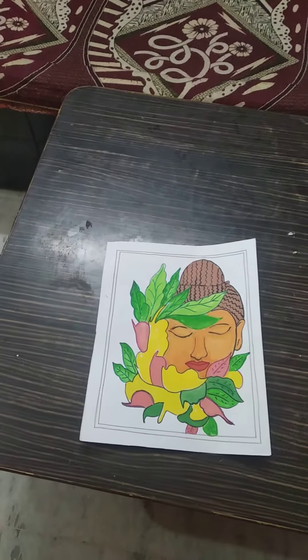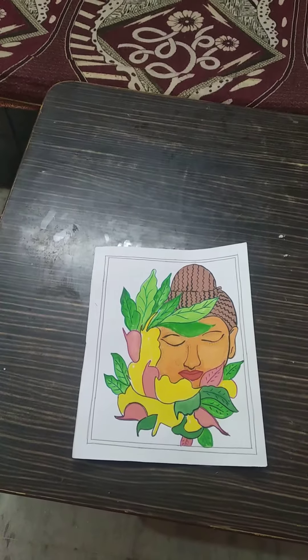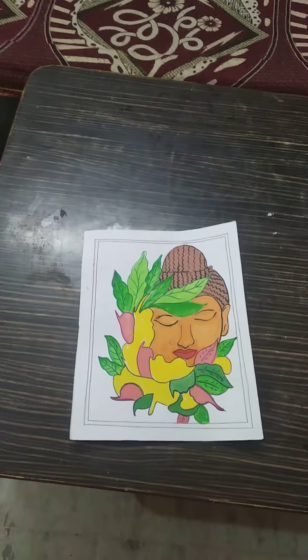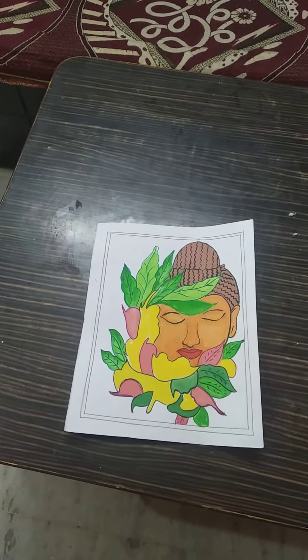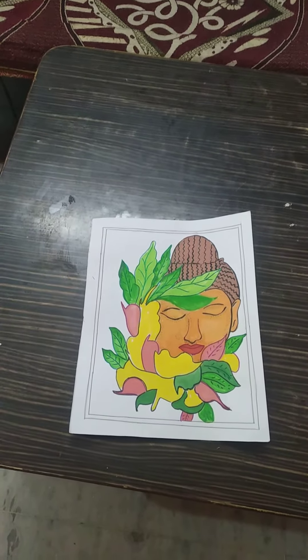Hello viewer, welcome to my channel. This is a painting video — a Gautam Buddha painting. This painting is coloring in the field of posture painting and sketch.